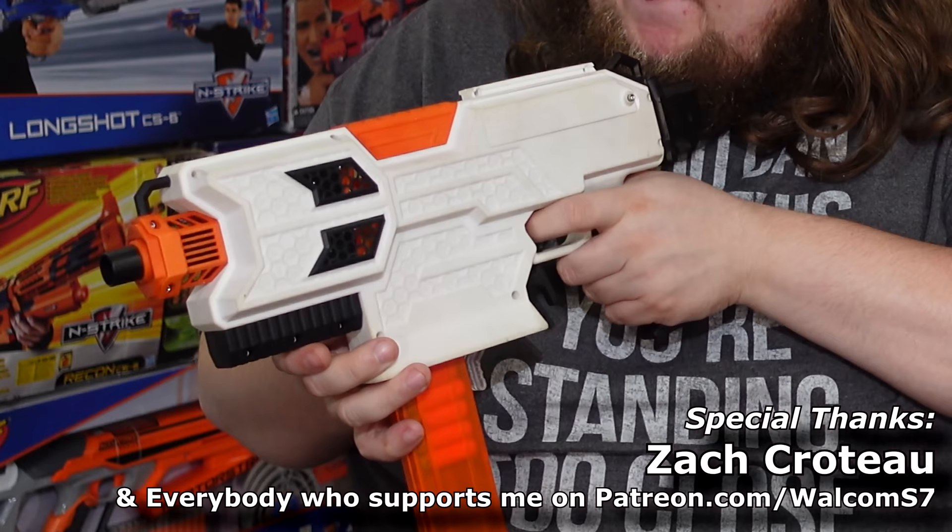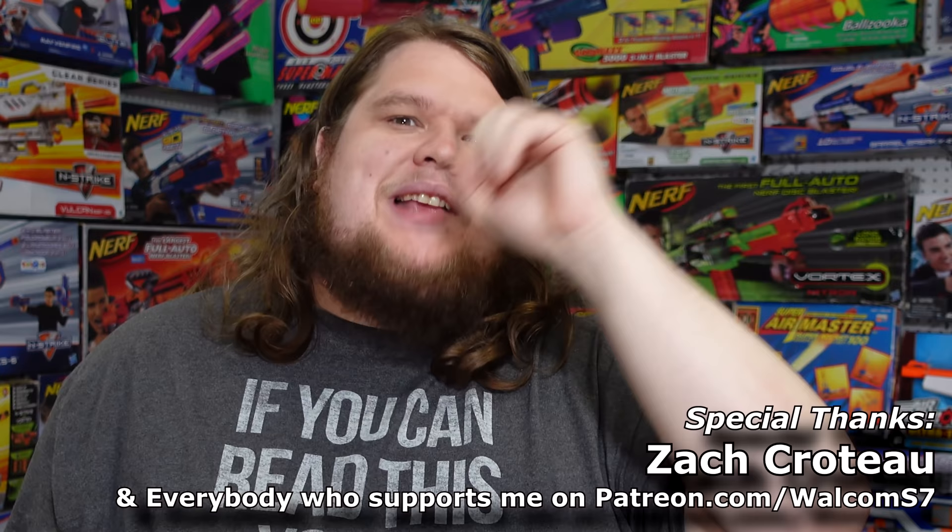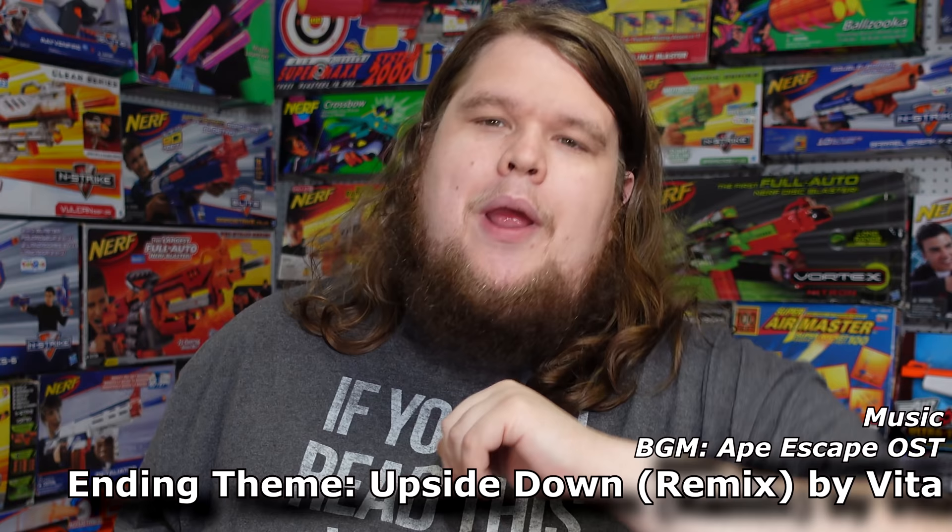Before we get into the fun stuff, there are some details you're going to have to get real cool with quickly. One: this blaster is a prototype — it was sent to me, I have a couple of days with it, and then I have to send it back, which is not something I normally do when reviewing these kinds of blasters. Two: Kickstarter is not a store, and this is a Kickstarter project. When you pledge money on Kickstarter, it is not a guarantee that you're going to get that thing — or anything at all.